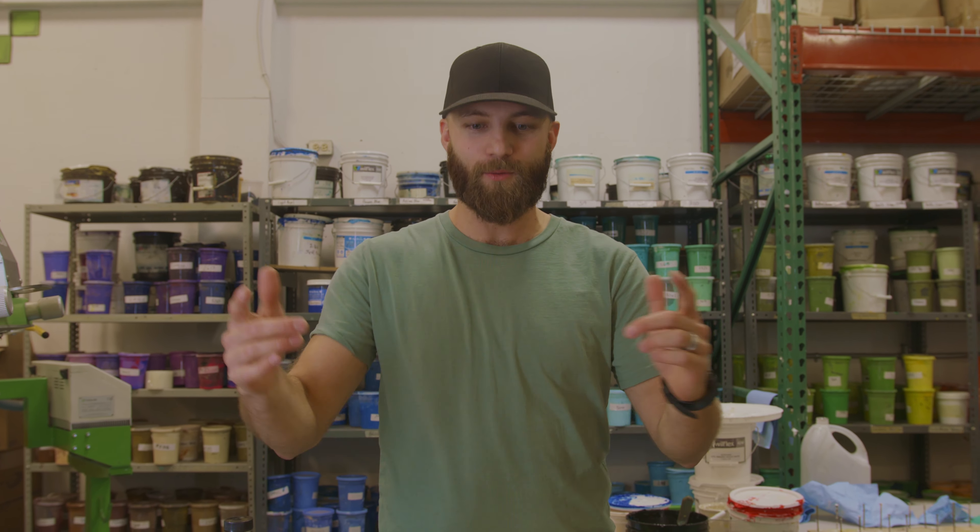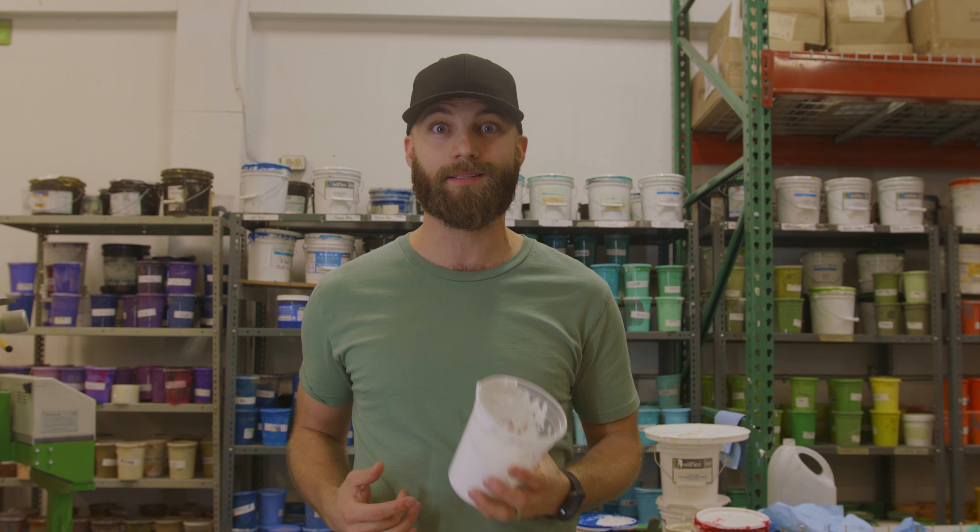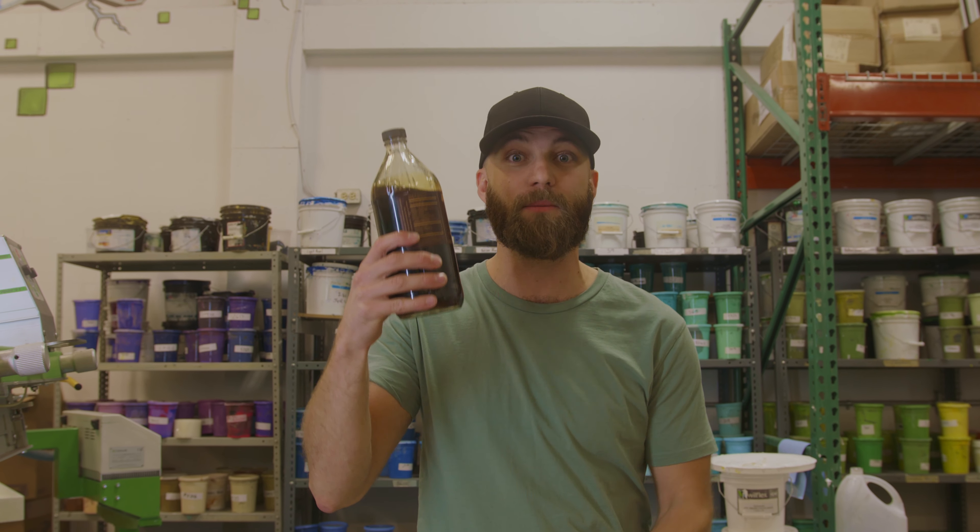Hey there folks, Nick from Colour Techs out in Ottawa. Some of you have been asking us how we get our whites to look so sweet. Well, as Canadians, it's not super hard — we actually use maple syrup.